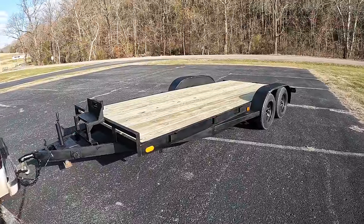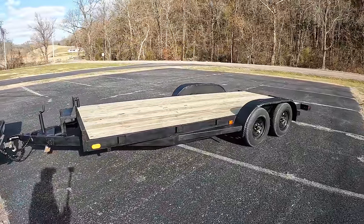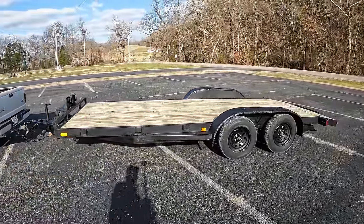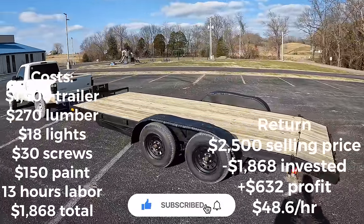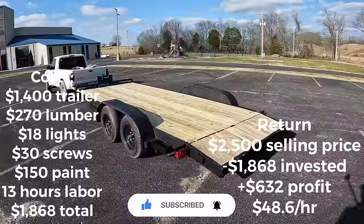It's done — I think it turned out pretty well, and it sold within about a week and a half of posting it. If you enjoyed this video, check out my channel. I've got a couple other trailer videos and I'll be posting new videos every month.